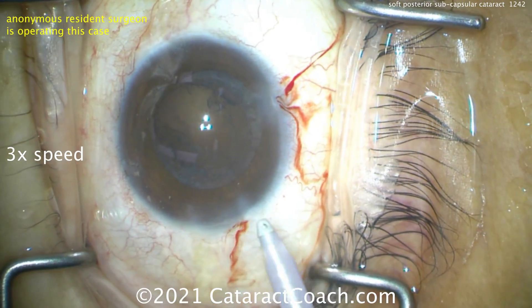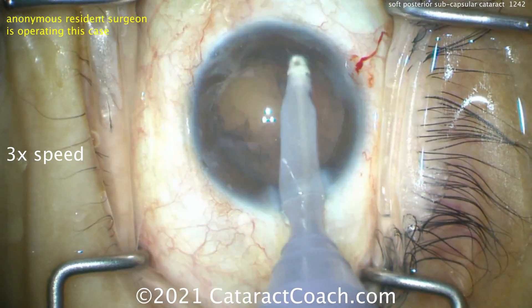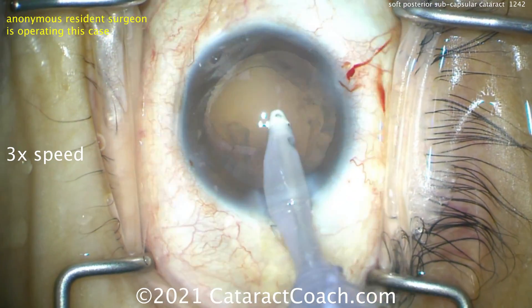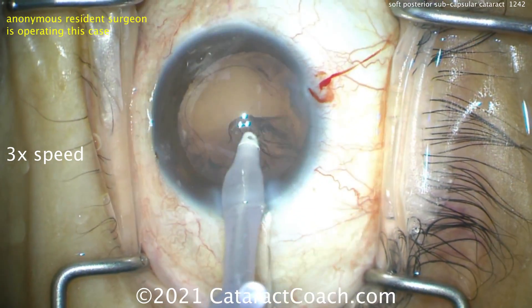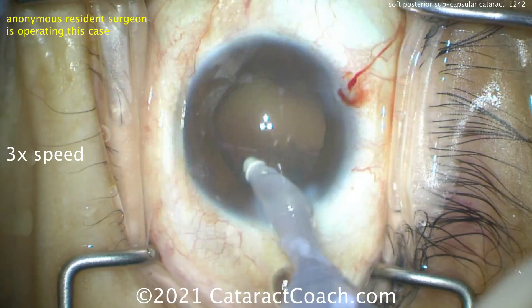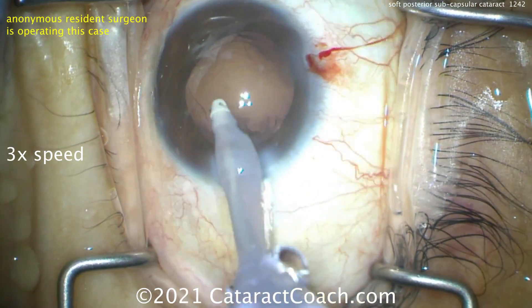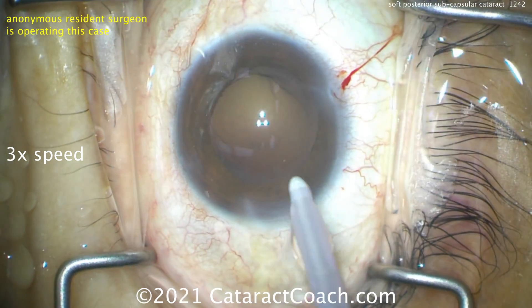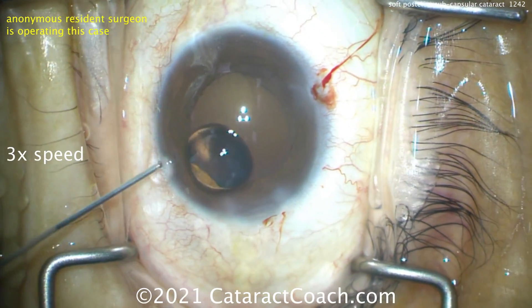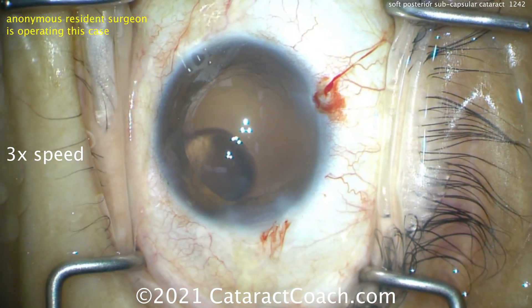In this type of soft posterior subcapsular cataract — it's not butter-butter soft, but it's soft enough — you want to get it out of the capsular bag. Because the central endonucleus is small, even though the rhexis is only about five millimeters and a little irregular, you can still easily and safely prolapse the nucleus out of the capsular bag. You don't have to operate in the capsular bag. When the lens is on the soft side, it's sometimes tougher to operate within the confines of the capsular bag because you may damage that posterior capsule.